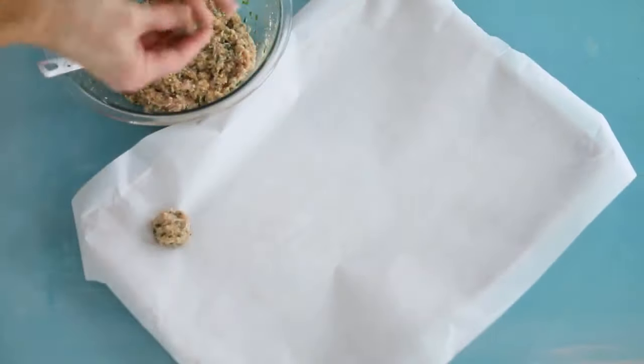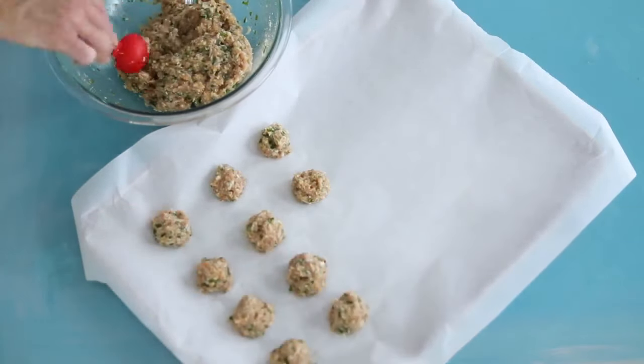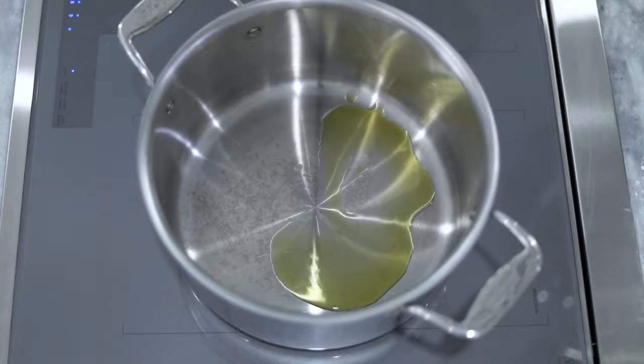Then use a scoop or a tablespoon to shape evenly sized meatballs. Place them on a lined sheet pan about an inch or so apart and then bake them for just 10 minutes so that they're set but not cooked through.